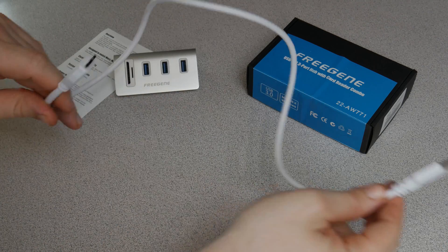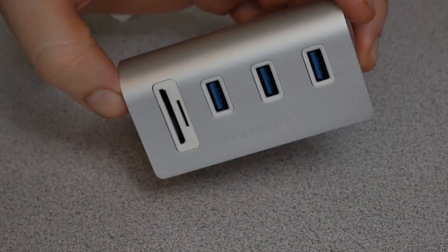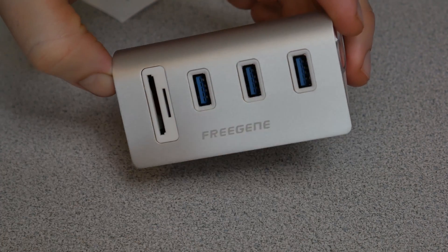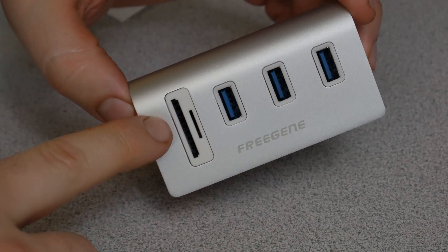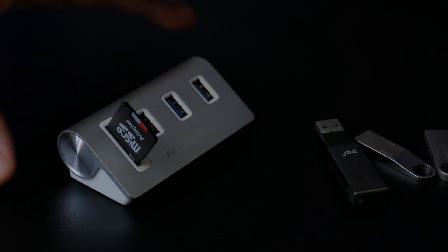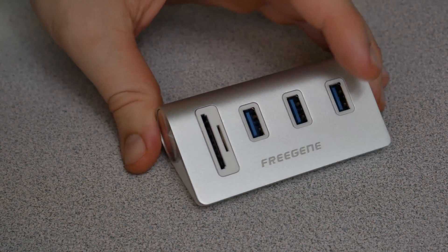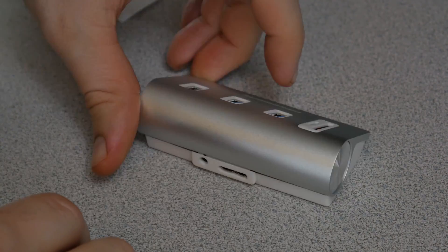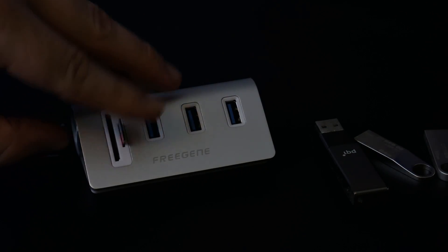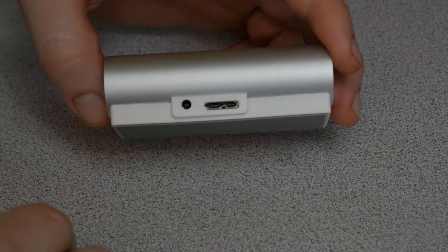The included USB 3 cable is about 28 inches long, not including the connectors. Taking a close look at the unit, there are three USB 3.0 ports and there is the card reader right there. Nice small unit, with a rubber pad on the bottom so it stays put wherever you place it. Nice angled design, and there is the back port for your USB 3.0 cable that is included.